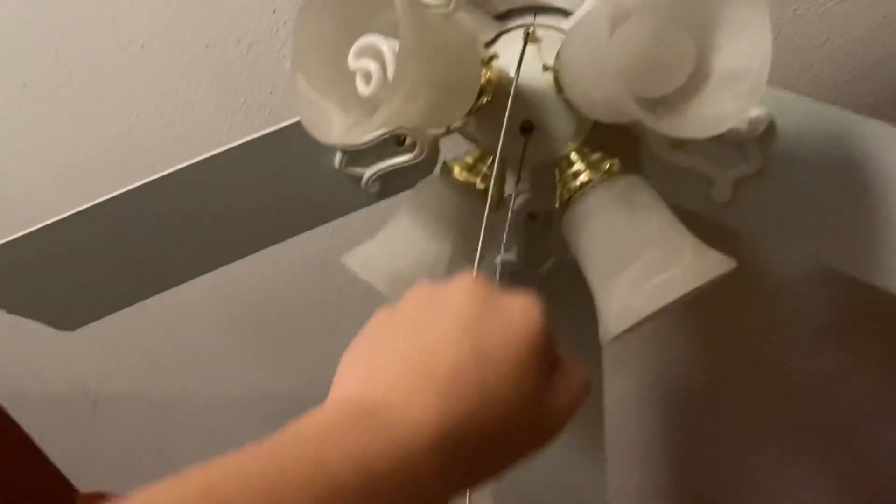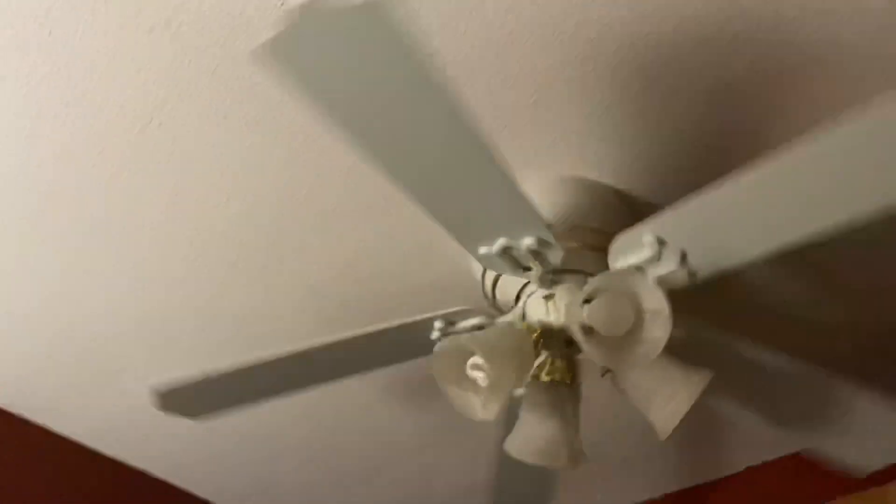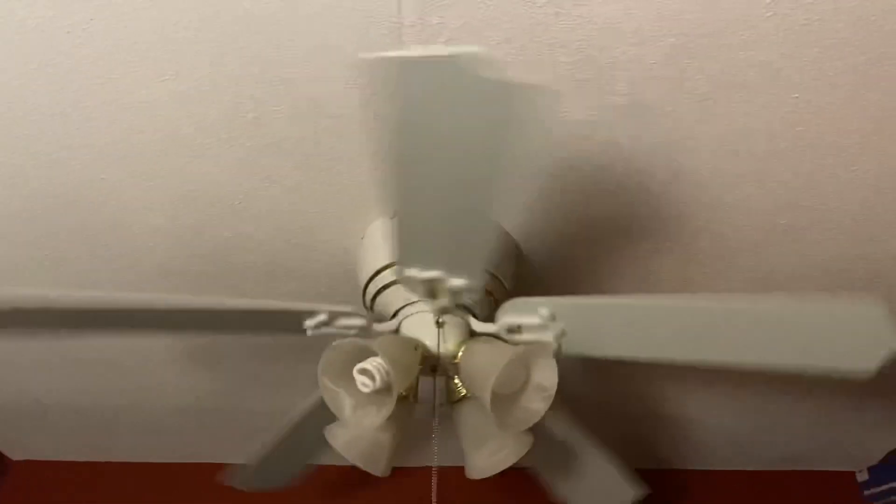All right, let's do low speed. This fan is a little bit saggy as you can tell, but it's no big deal. This thing has been sitting for the longest time just rotting away on the ceiling because no one used it since it didn't work.